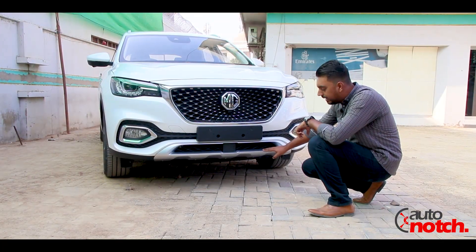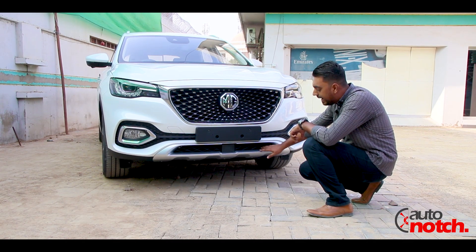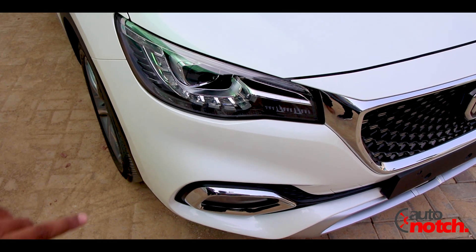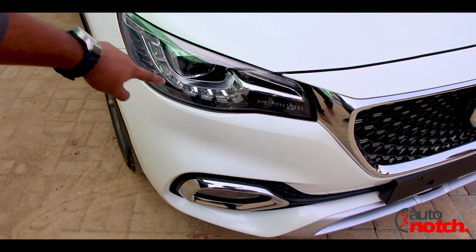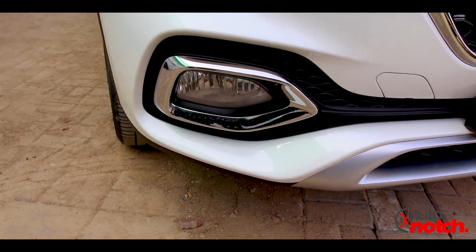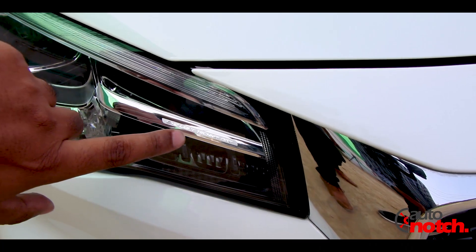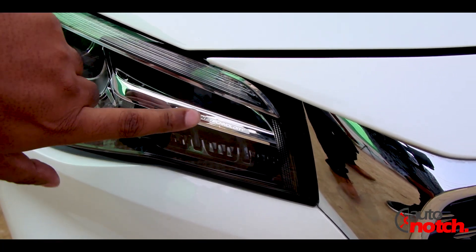Here we have a silver diffuser and a small grille for air intake. Talking about the headlights, it's bi-projection headlamps with a single projector working on piping. This flows with the indicators of the car. It has DRLs and halogen fog lamps. This lighting technology is from Syke, which is a Chinese brand.